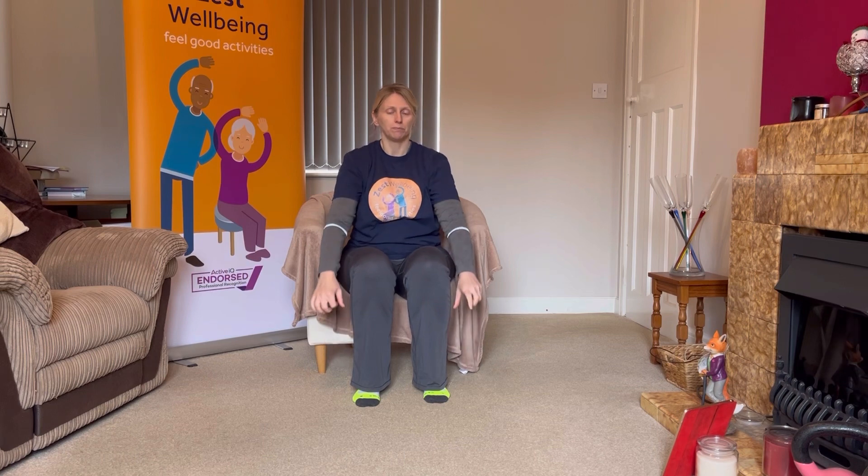Sitting up nice and tall, I want you to start with hands by your side, just float the arms up and wiggle the fingers and back down. Move at a rate that feels good for you, and move as far as feels comfortable. Give those fingers a nice little wiggle. I'm only coming up to just past shoulder height, but fingers are moving, wiggling as I come up and down. We're going to do some movement together to keep those joints mobile. A couple more here, lovely deep breaths.